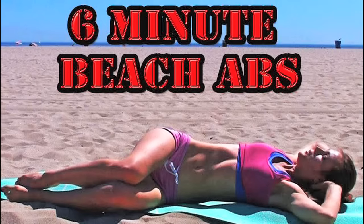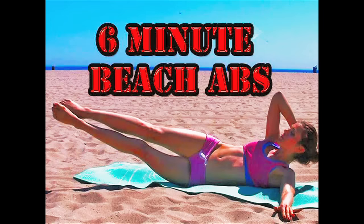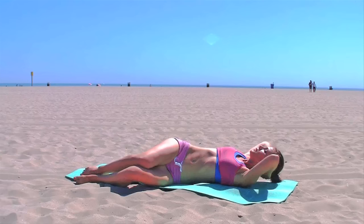Namaste, yogis, and welcome to a six-minute abs routine. This is a quick routine for the abs that you can add at the end of any of my other classes, so that you can specifically focus on abs on days that we don't work on abs. I hope you enjoy this session and we'll begin.